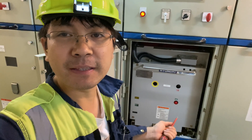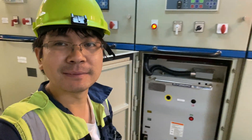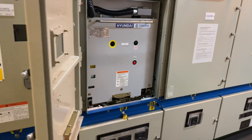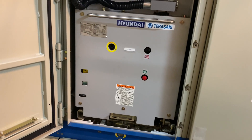So we just racked out the VCP for the number three generator.